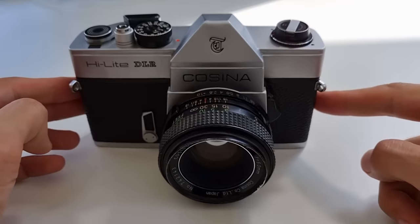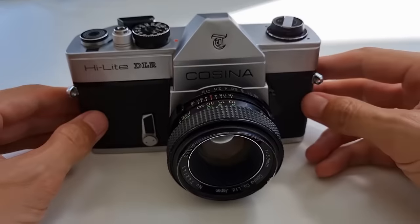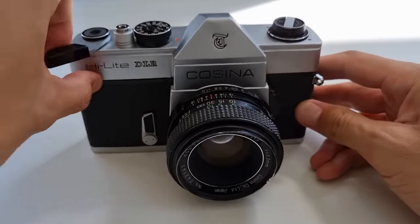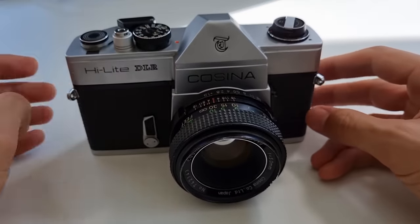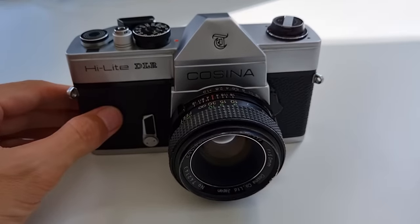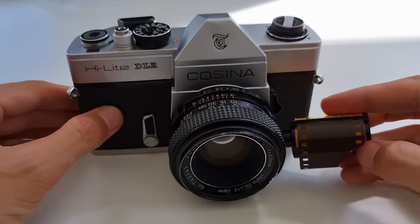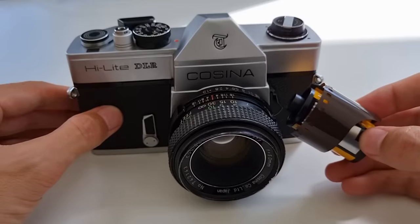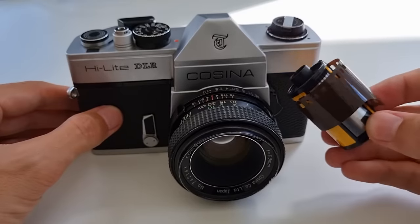Still remember these? This was state-of-the-art roughly 50 years ago — a typical analog camera. Back then you shot your photos on film cartridges, which was rather expensive at the time, and today it's even more expensive and a bit cumbersome.